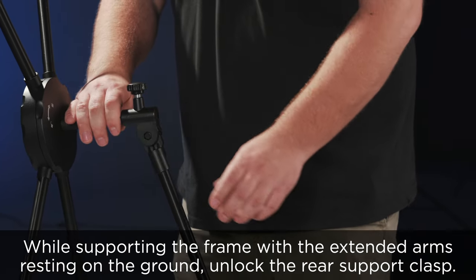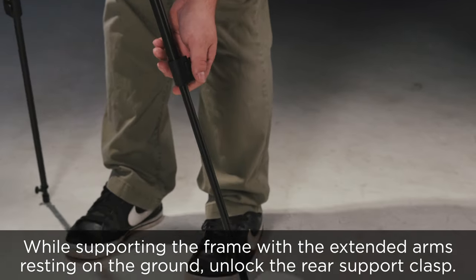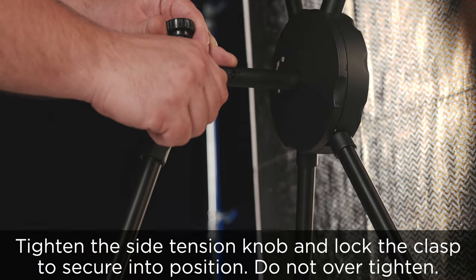While supporting the frame with the extended arms resting on the ground, unlock the rear support clasp. Tighten the side tension knob and lock the clasp to secure into position. Do not over tighten.